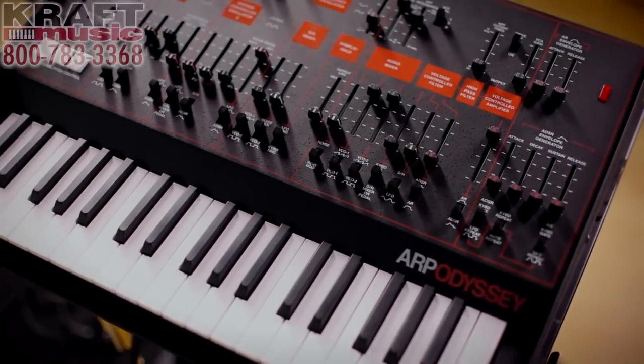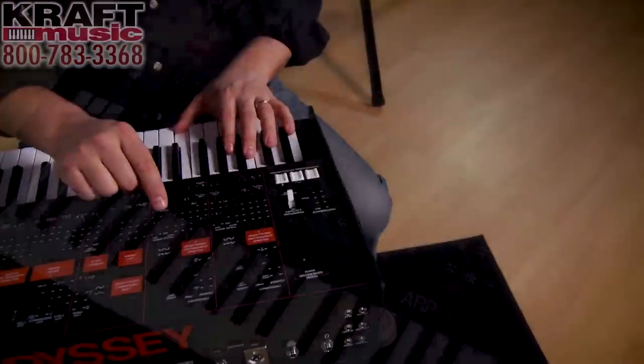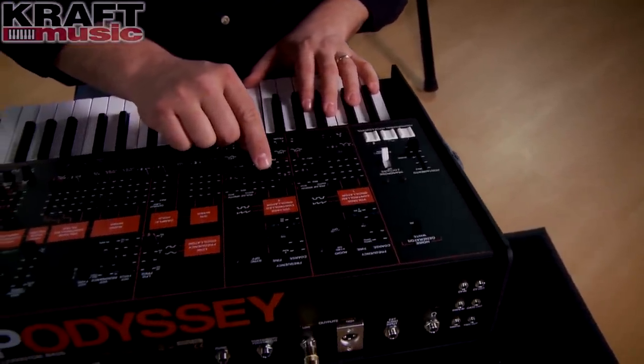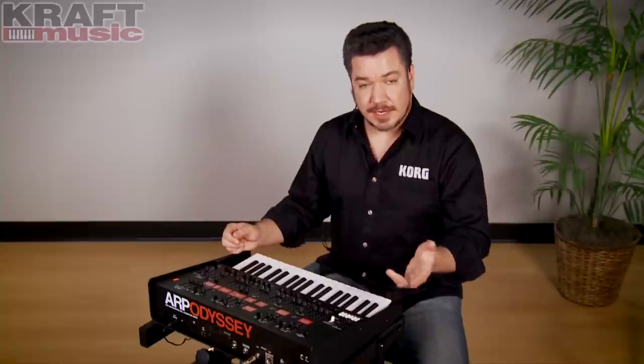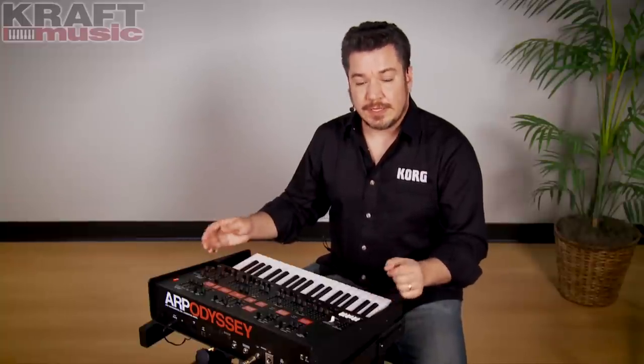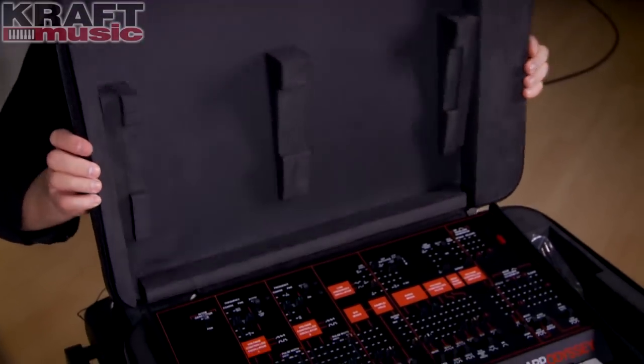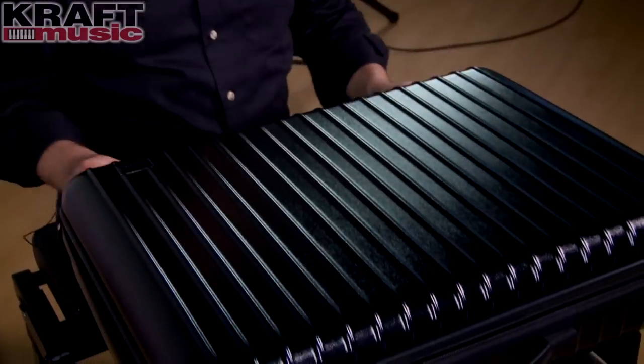The new ARP Odyssey is 86% of the original size with smooth, fast, responsive mini keys. It's very lightweight and fits on a modern studio desk on the second tier of a keyboard stand — it's really easy to get around with. Each Odyssey also comes with its own semi-hardshell case.